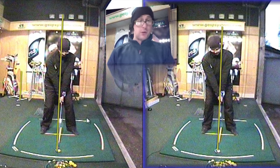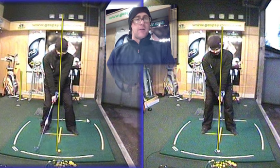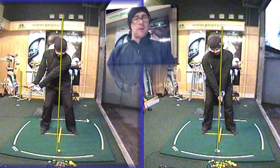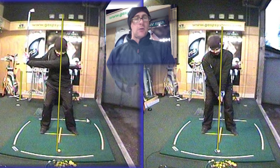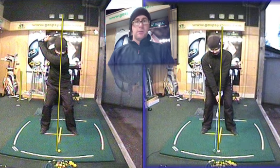Now, by starting with the picture on the left with my head so forward of the ball, what this encourages is a very poor weight transfer. As I make my backswing, even though I do try and get my weight onto my right foot, because I've started forward, even at the top of my backswing I'm still not coiled up behind the ball.